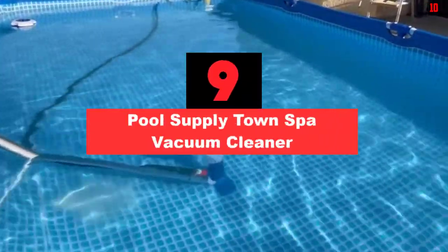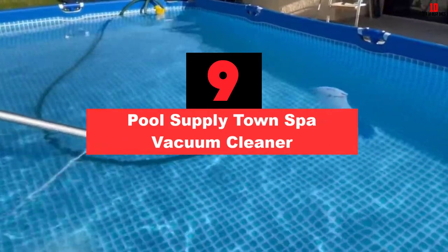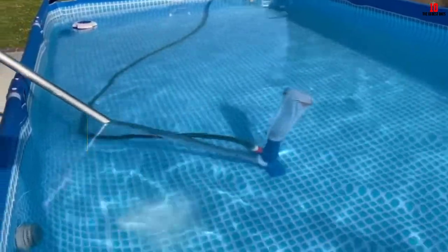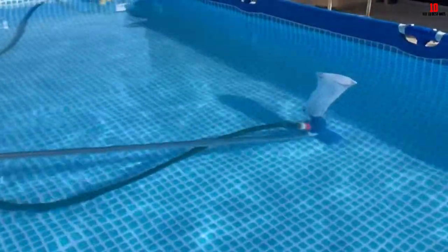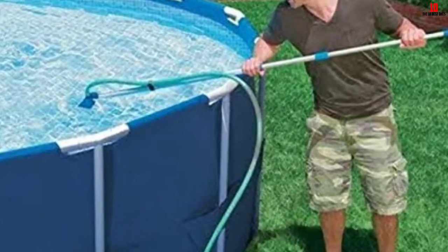Moving on at number 9, we have the Pool Supply Town Spa Vacuum Cleaner. This affordable spa vacuum cleaner may seem too simple to have the cleaning job done, but its efficiency will leave you speechless. Assemble the parts of the kit and attach it to the garden hose, and soon you will reveal the debris hidden on the bottom of your spa or a pond above-ground pool.